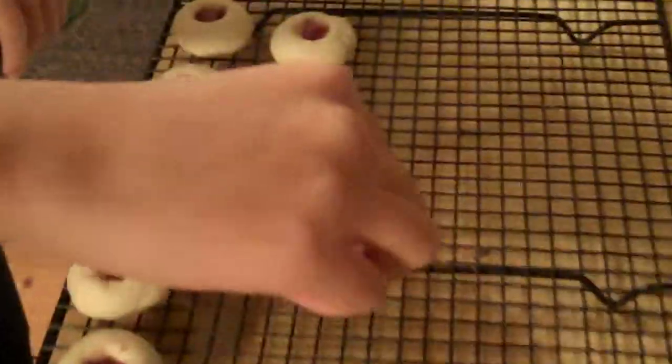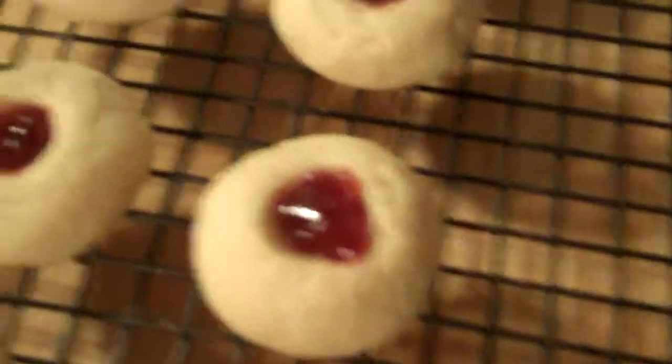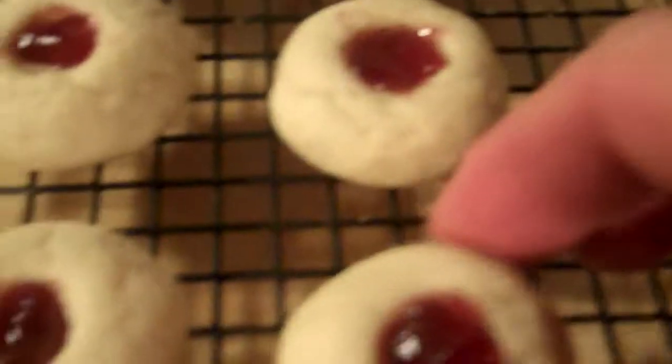Here comes the last one. So do I get to taste one now? I'll film myself. Don't burn your tongue. No, they're not that hot. Mmm, they're good. These cookies don't burn your tongue. Thank you very much.